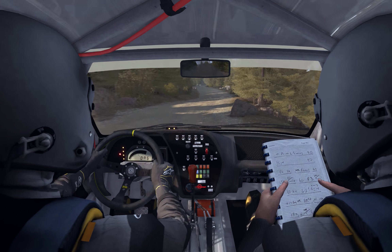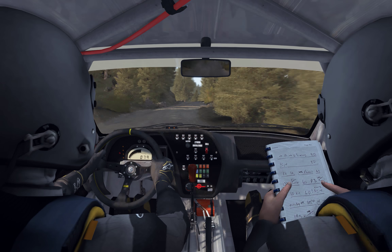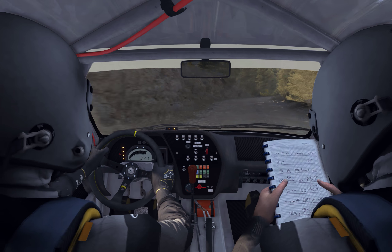Right 6, over 100, right 6, 120, right 4 long, 60.